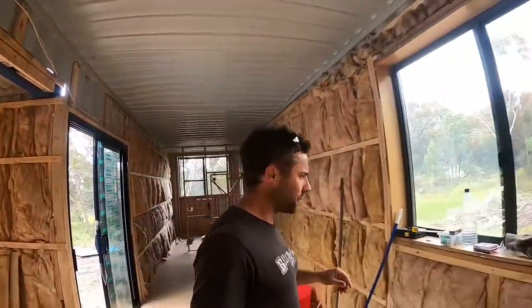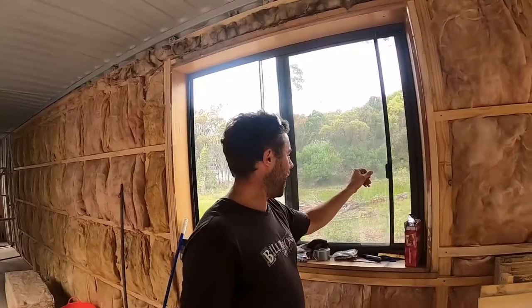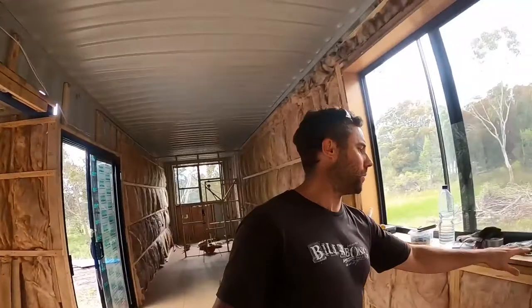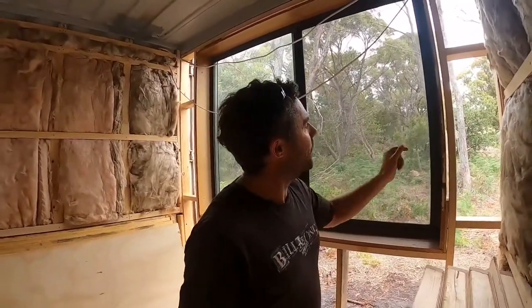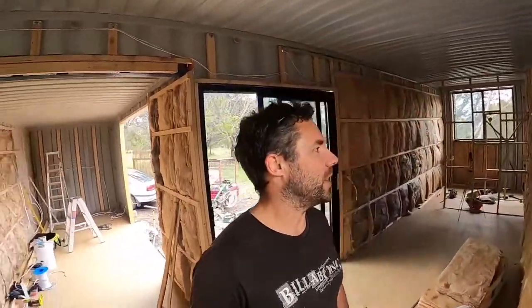I've installed the windows since the last episode. Look at that — slides beautifully, no dramas. We got all four windows for $1,000 off Gumtree — a pretty sharp deal. They come with reveals and a fly mesh to keep the flies out in summer. One thing to keep in mind when installing windows: give yourself a little buffer so you can run the gib flush onto it. I made the mistake of putting them flush the first time, so I had to bring the windows in 10mm to give me enough clearance for the gib.